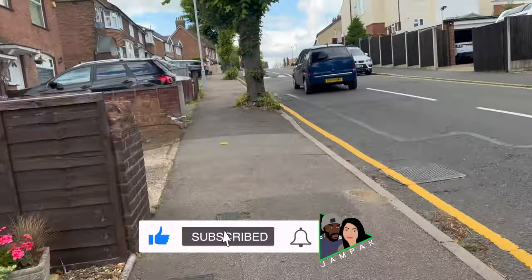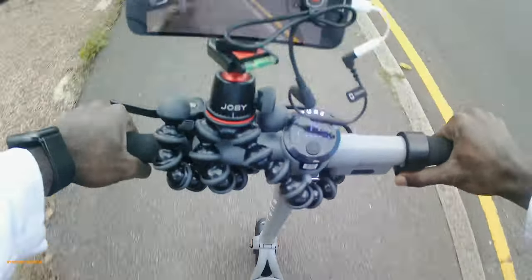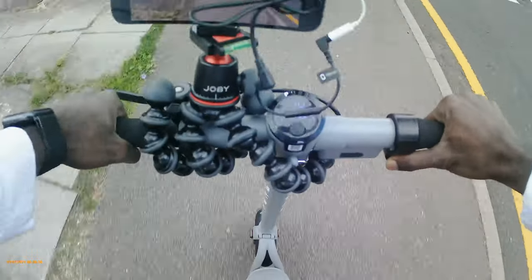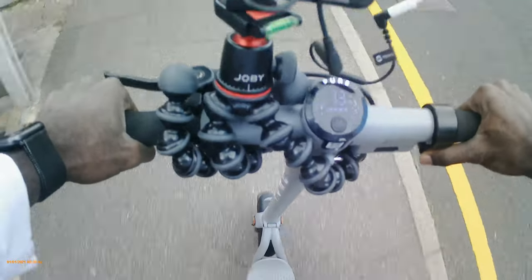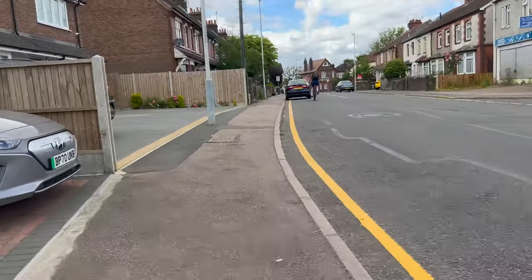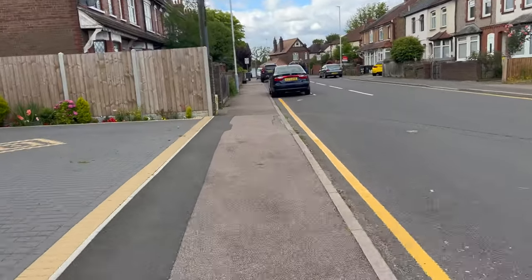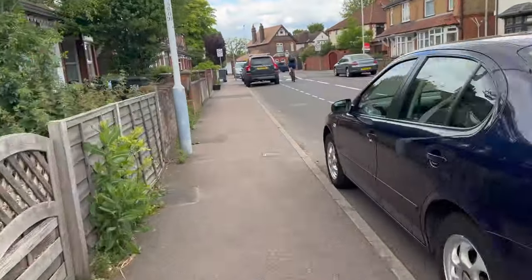Still going at 14, 15 — haven't slowed down yet — and we are actually nearly at the top of the hill. Already at 14, haven't had to slow down, haven't had to move, and yes we are now at the top of the hill. We dropped to 13 there and back up to full speed at the top — lovely.